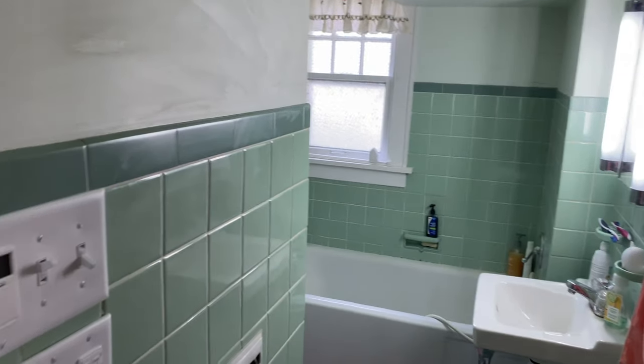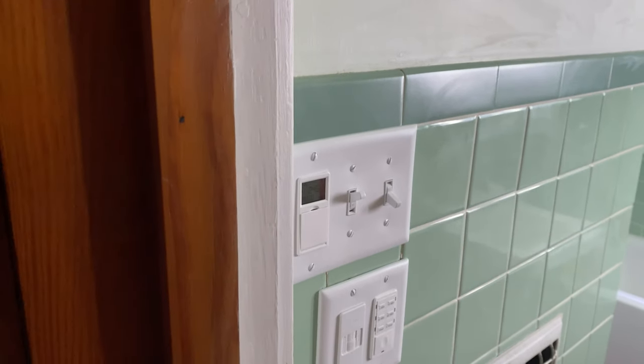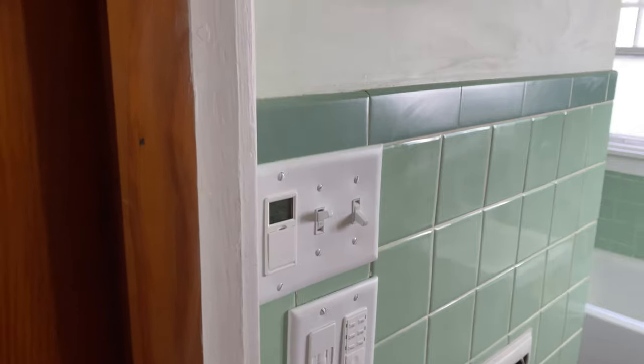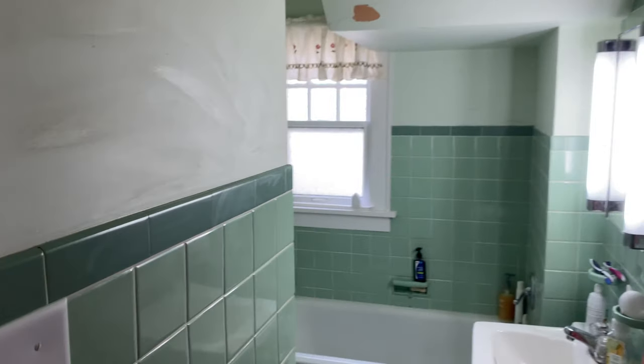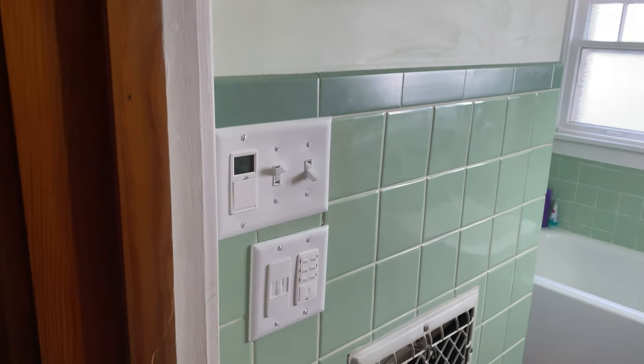So yeah, there we go. I'm going to call these smart switches — well, this timer is technically a smart switch, although it's not smart in the sense that you control it with your phone or anything like that. It's just a smart switch. So anyway, if you have any comments or questions, be sure to leave them down below, and till next time.